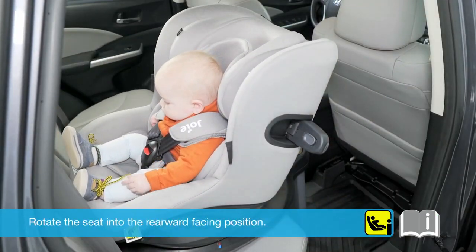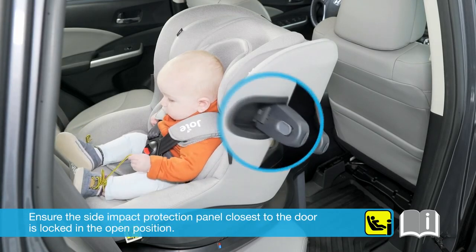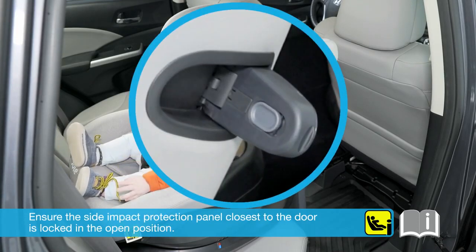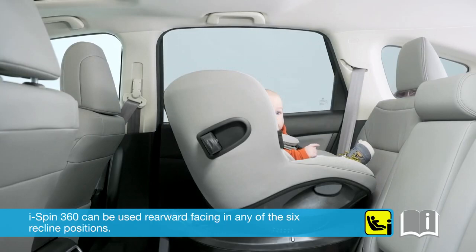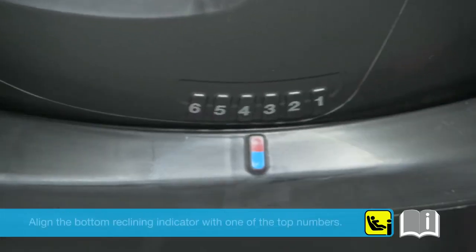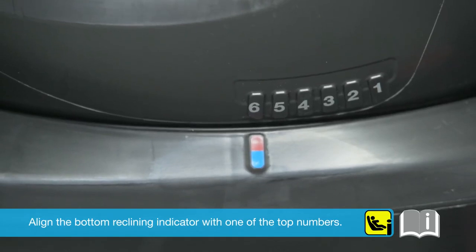Rotate the seat into the rearward facing position. Ensure the side impact protection panel closest to the door is locked in the open position. The iSpin360 can be used rearward facing in any of the six recline positions. Align the bottom reclining indicator with one of the top numbers.